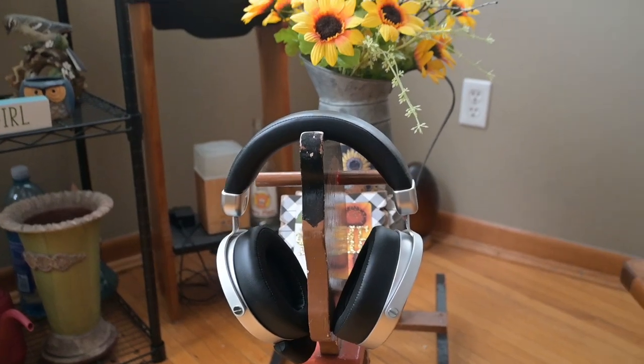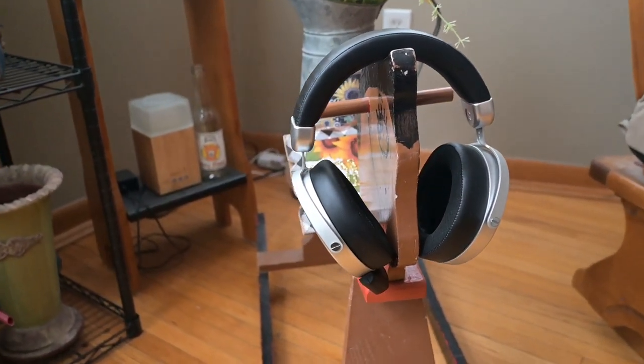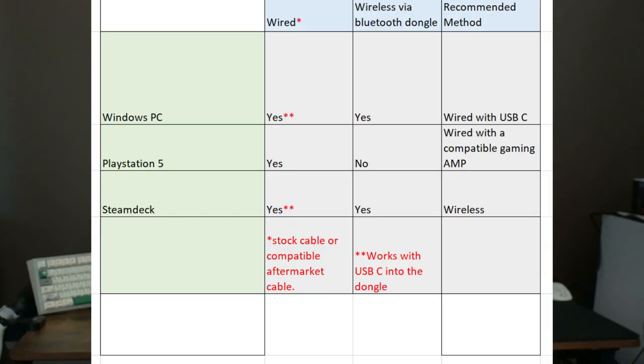The Deva Pro wireless with the Bluetooth dongle — a lot of people call this an entry-level audiophile headphone. I'm not big into audiophile stuff so I can't confirm or deny that claim. I tested these with my PC, PlayStation 5, and Steam Deck for gaming. I didn't discuss the Xbox much because you simply have to wire these in and nothing wireless works with Xbox in my experience. I made a compatibility chart and there are some interesting aspects when using this headphone for gaming.